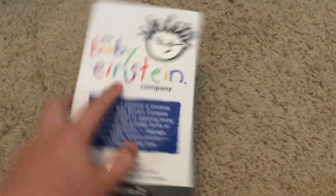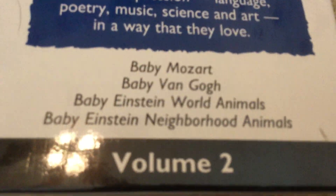Here we have VHS. Here's the front, spine, and the spine's up in the back. It includes some animals like Baby Venco, War Animals, and Neighborhood Animals Volume 2. This is for Netflix.